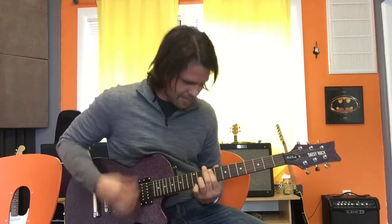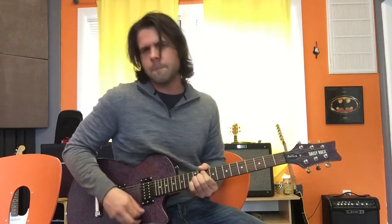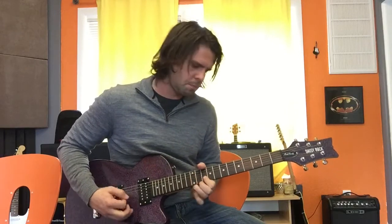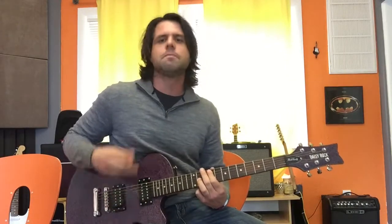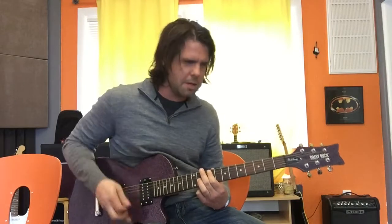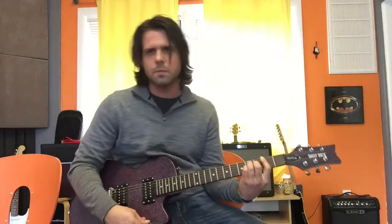And then he noodles in B minor pentatonic. And that's it, that closes it all out, and then the crowd applauds because he just did a crazy solo.